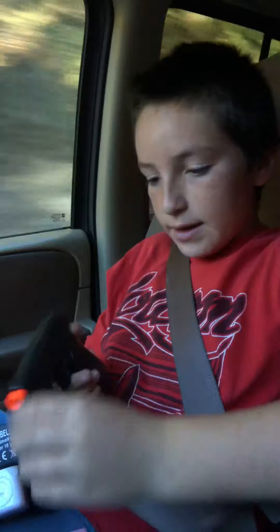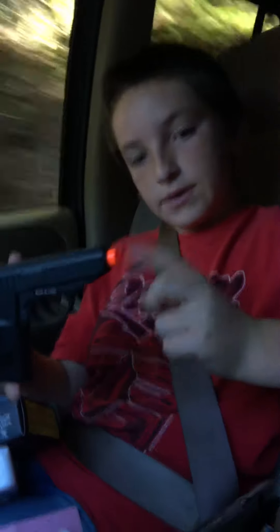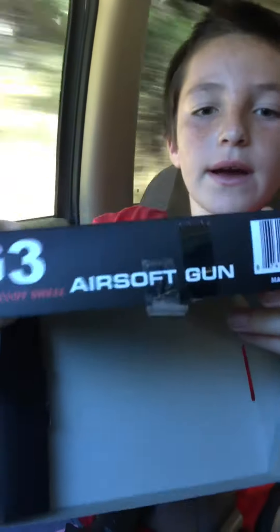Don't think that it's a real gun because, as you can see, it has the orange tip. And it says 'you're soft' right on it.